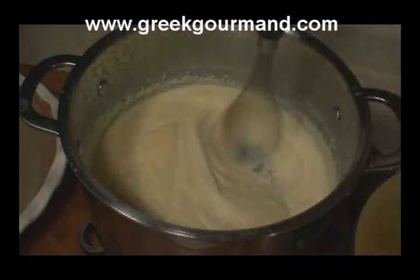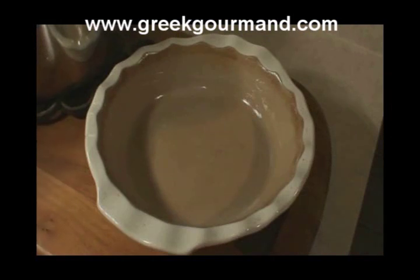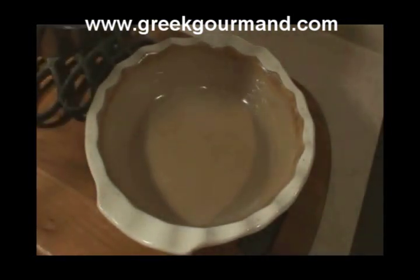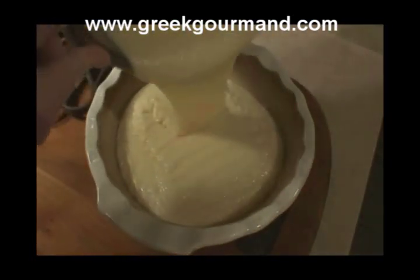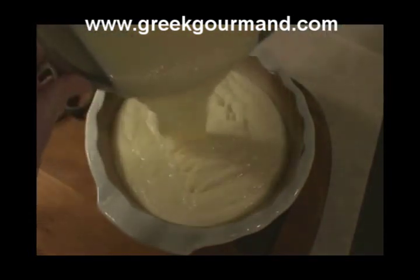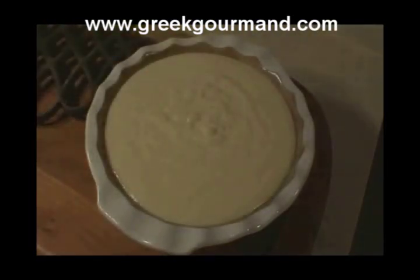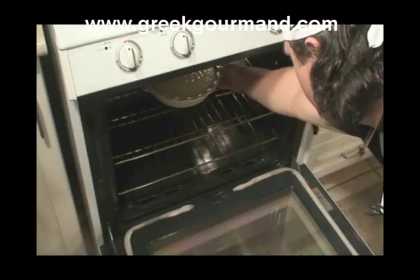Once the eggs have been thoroughly incorporated into our mixture, we're ready to pour it into the baking dish. I use a stoneware baking dish, as I find it produces superior results. I have buttered the sides and bottom of the pan with some unsalted butter, and we're just going to pour our mixture directly into the pan, making sure to spread it about evenly, as we do not want to touch the surface of our milk pie with a spatula after the pour. I have preheated the oven to 350 degrees Fahrenheit, or 180 degrees Celsius, and we're going to place our baking dish on the middle rack of the oven.